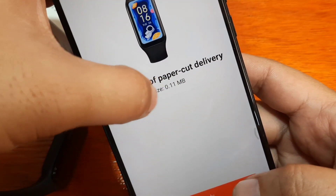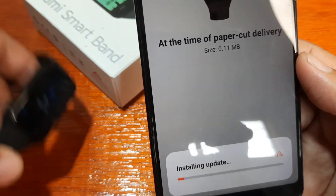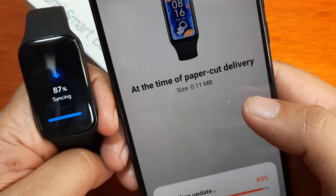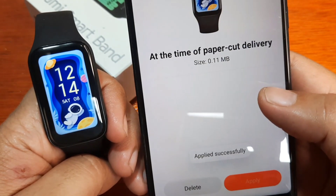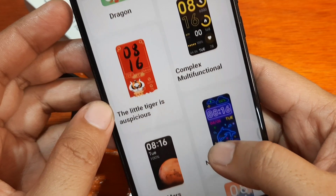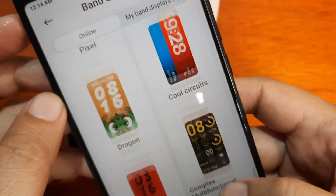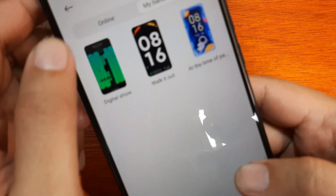If you want more watch faces, the size of the watch face should be around 11 to 15 MB. Let's see this one — 11 MB, okay. Looking for other watch faces — this one is 8 MB, let's try it. You can only add at least three watch faces regardless of the size.